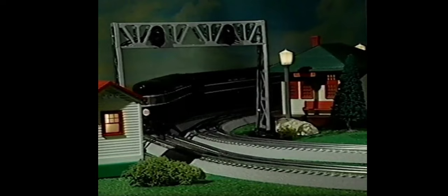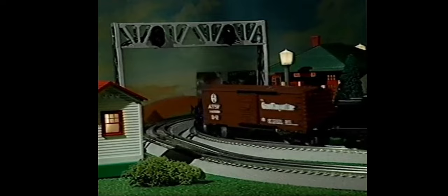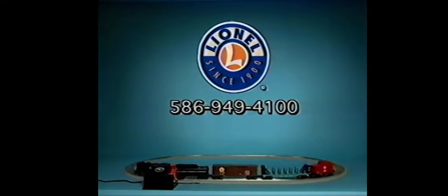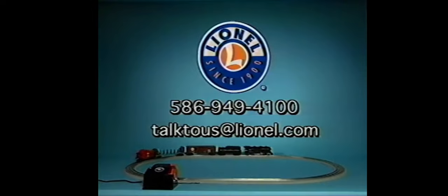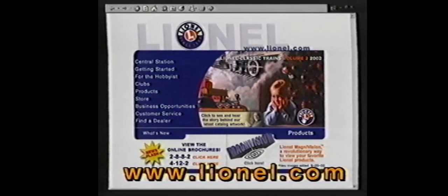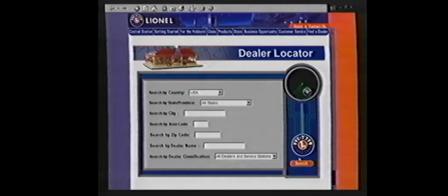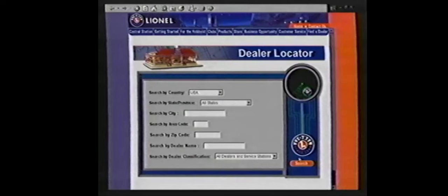Thanks for joining us and learning about your new Lionel ready-to-run train set. We wish you many years of model railroading fun. If you have any questions or you would like a free catalog, give us a call at 586-949-4100 or send an email to talktous@lionel.com. Don't forget to visit us on the internet at www.lionel.com, where you can browse through our latest catalogs, use MagnaVision to check out incredible details on our latest products, locate a dealer in your area, or find out about visiting us in Chesterfield, Michigan. Until then, enjoy your Lionel Railroad.